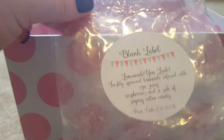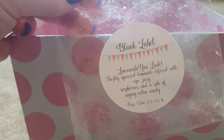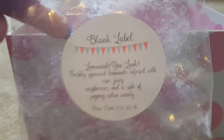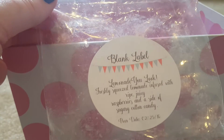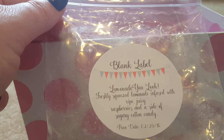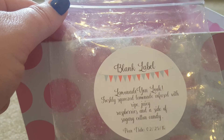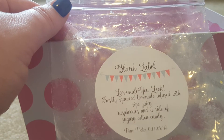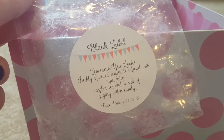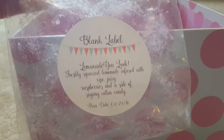Next from Blank Label is Lemonade You Look — lemonade with raspberries and sugary cotton candy, from my very first Blank Label order back in February. This one was so strong; the lemonade was really hitting the face. You could be upstairs near the top of the staircase and still smell this. I don't really care for lemonade scents, so I wouldn't repurchase it — but if you like lemonade, this one is really good.